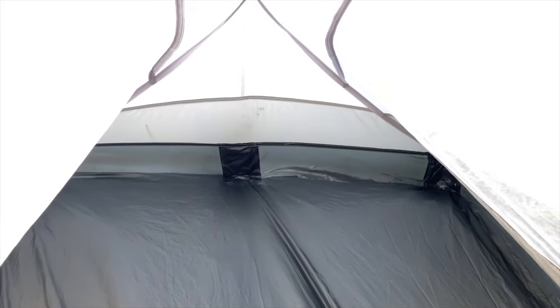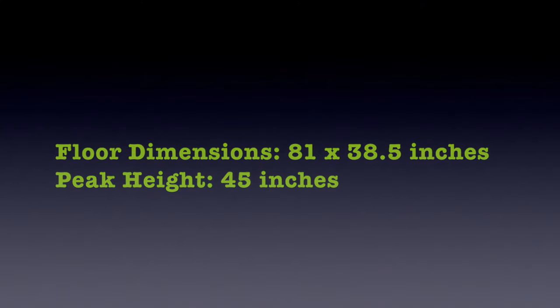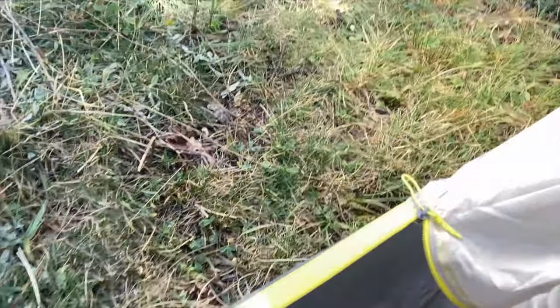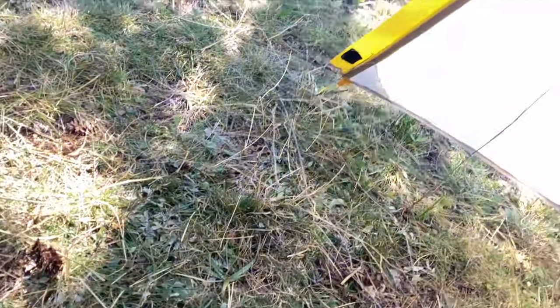The overall length on this, I believe, is 72 inches. When I lay in this thing — I'm sacrificing the dirt here because I usually don't — my head is touching the end of the tent back here, and I've got about a foot of space between my feet and the other end. It fits an entire standard-length sleeping pad in here with a little bit of room to spare — about that much in the corner if you're using a 20-inch or 25-inch pad.